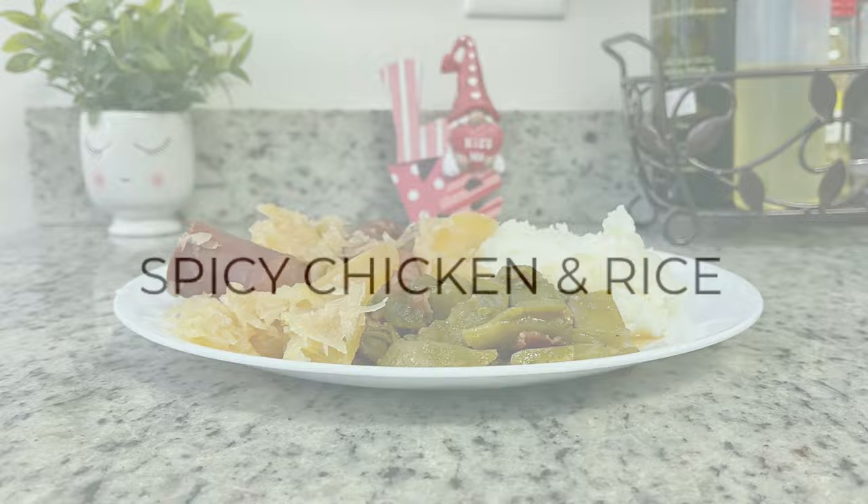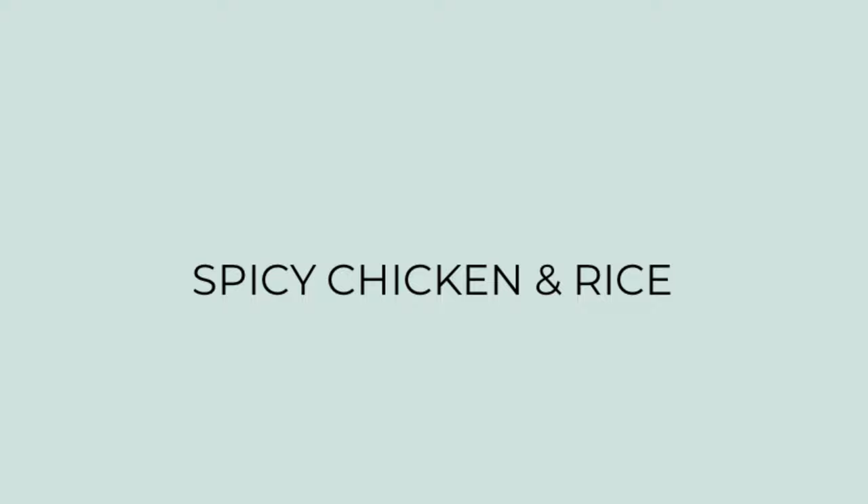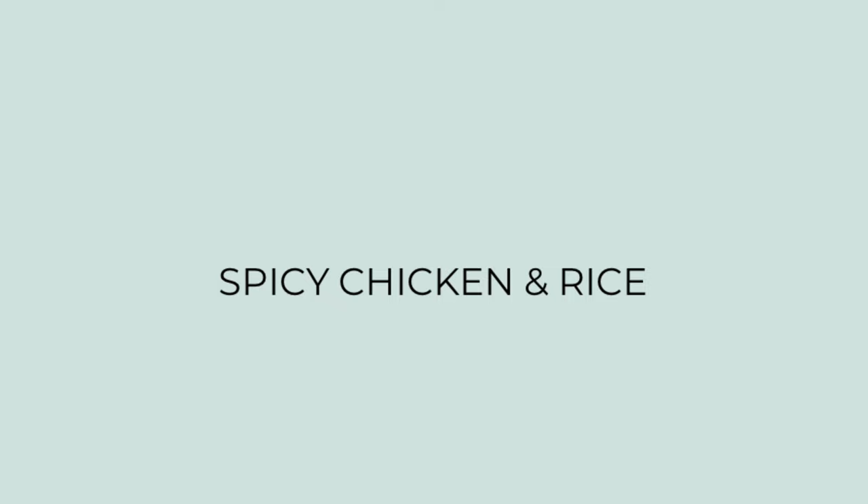First up is a spicy chicken and rice. If you're not a fan of spicy food, don't let the name turn you off from this recipe. One, I don't find it hardly spicy at all, and two, I'll show you how you can cut down on the spice if you're not a fan of it.